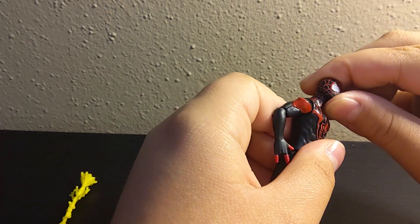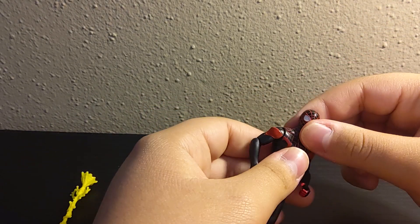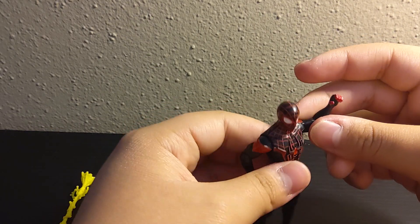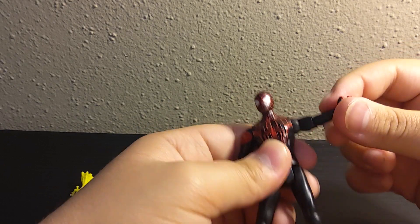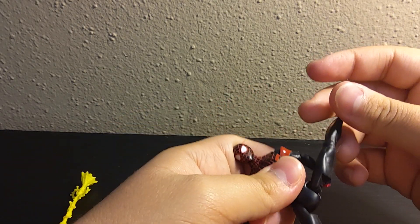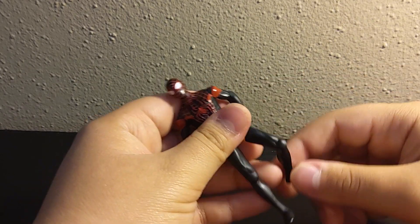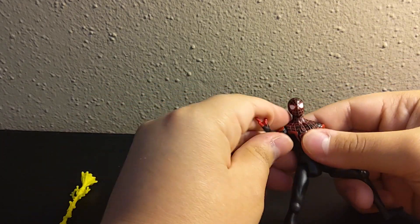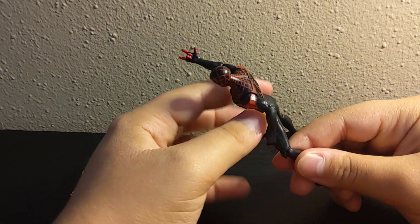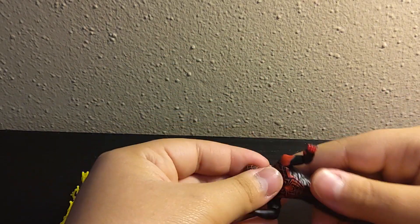Let's get on to the articulation. Ball joint at the head — it can move up slightly, but it has pretty good range. Moving hinge at the shoulder and the elbow, and then also hinge at the thigh and at the knee. So overall, you can get him in some pretty good poses as Spider-Man. I always thought Spider-Man figures need a lot of articulation, because he's one of the most acrobatic heroes there is.